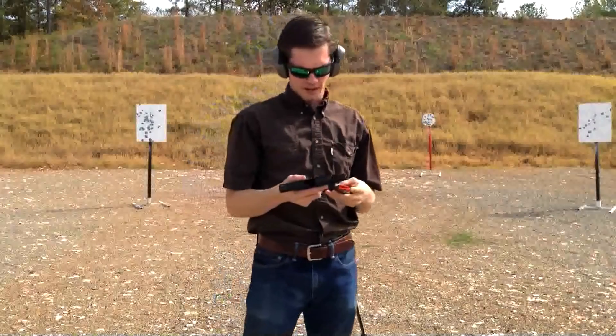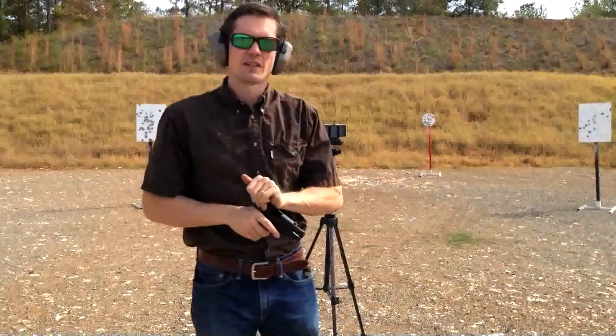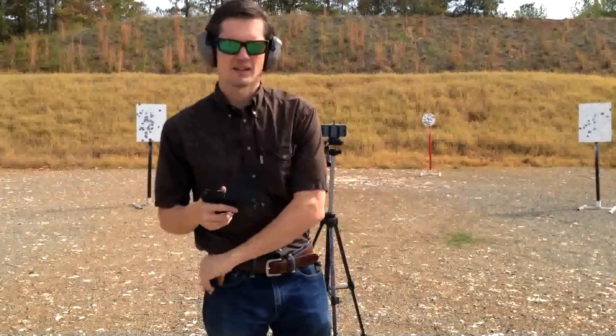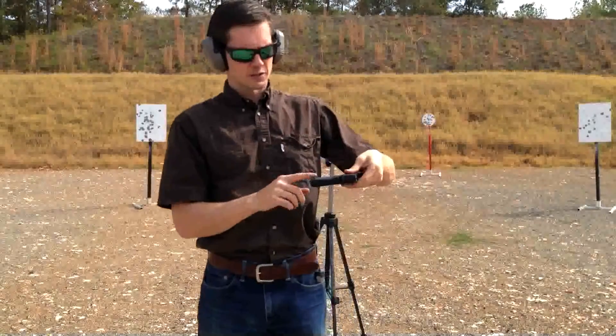Alright, this is the 6 plus 1 mag. You know, the great thing about these Shields — I love the way they feel in your hand. The 45 and the 9, or any of them. And it's a single stack, so it's a thin gun.